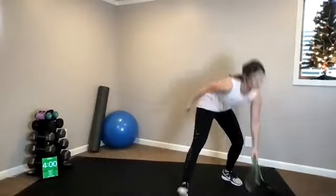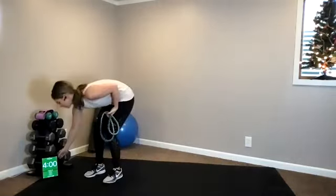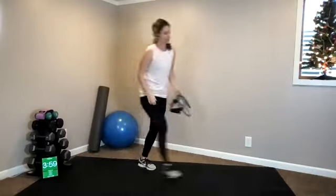Thanks for joining Rock the Top today. We are using a long fitness band. Let's hit play on our warm-up, and we're going to go for a good four-minute warm-up. Balance on your left leg, go ahead and grab your left foot — a little dynamic stretch through your quad.